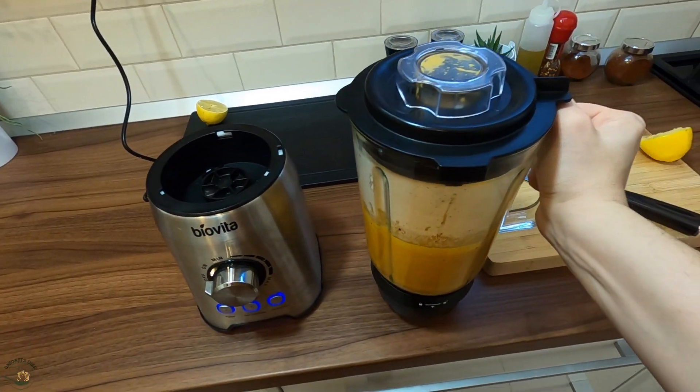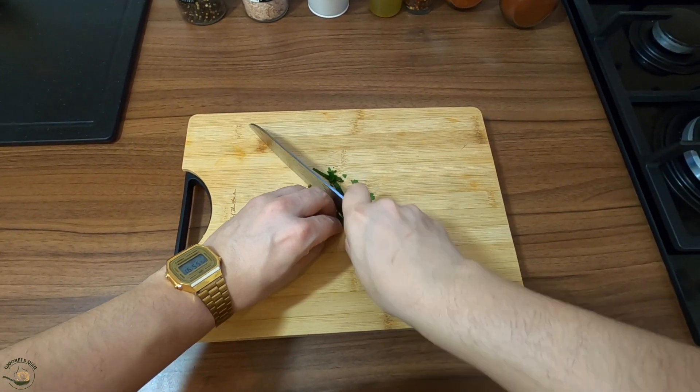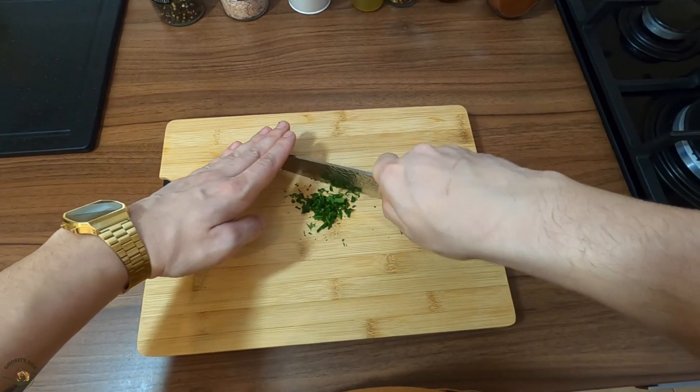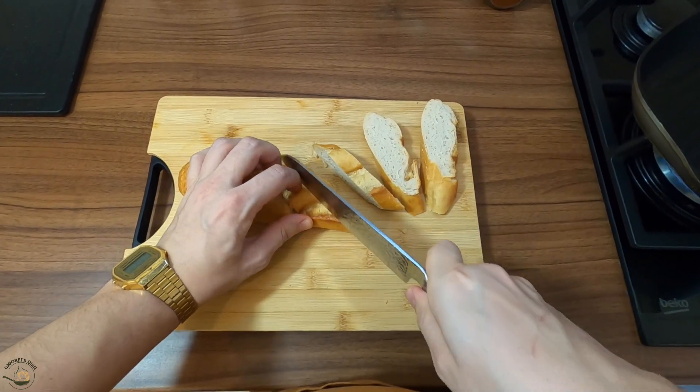And then they put the sugar. Some converted sugar. And then put the sugar as well.